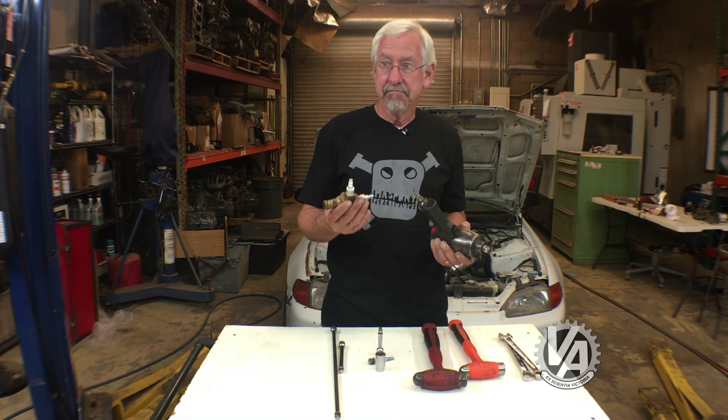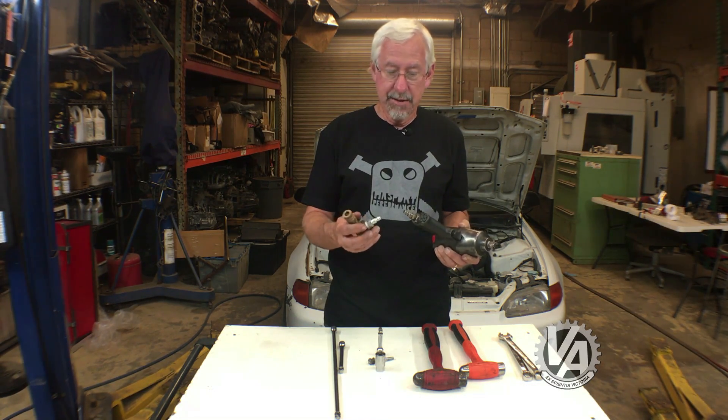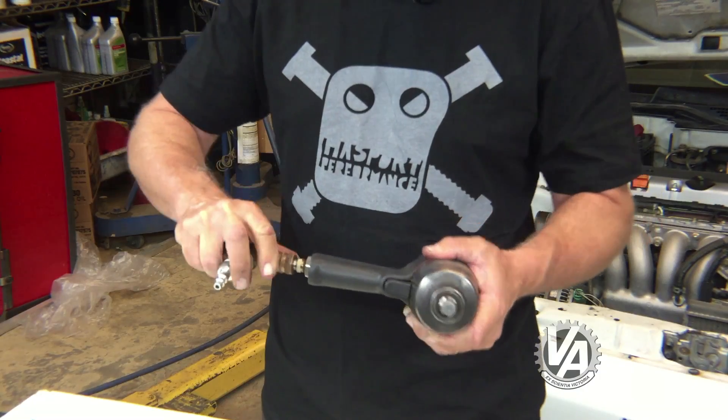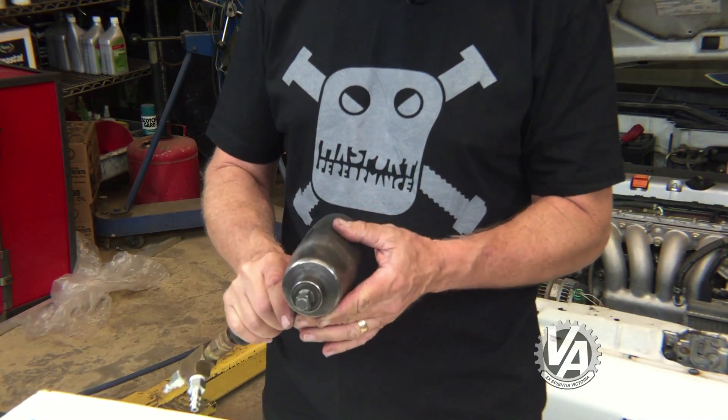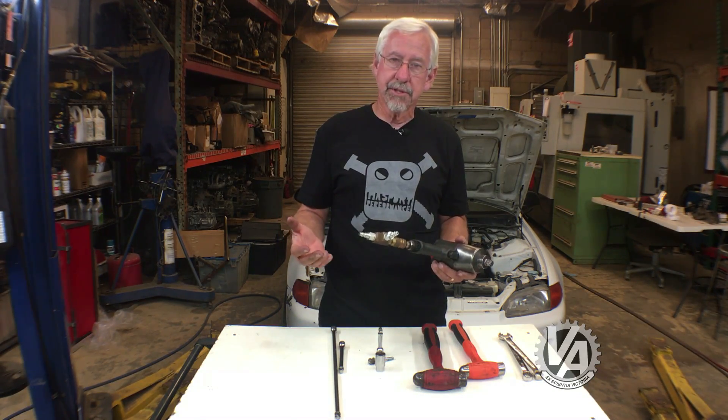I'm not really sure of the physics of how it works — both hoses are coming from the same compressor and the same line — but somehow it does the trick and gives that little bit of extra oomph to knock the crank pulley bolt loose. Anyway, those are your double tool tips — give it a try.